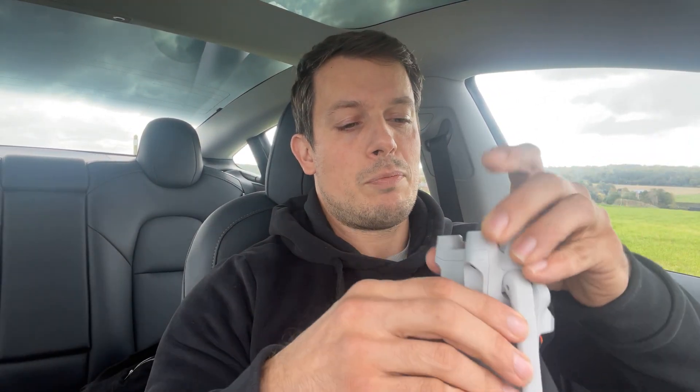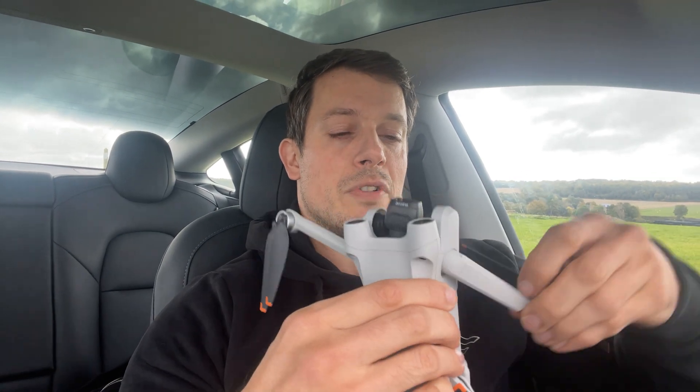Without further ado I'm going to take this poor little underweight drone outside now. See how it copes — it's very windy out there so we'll see how it goes. Wish me luck, here we go.